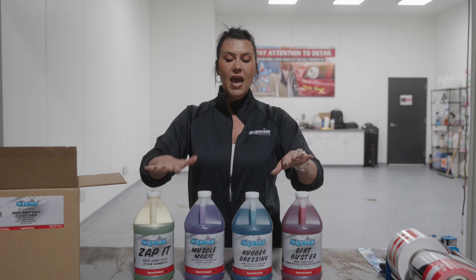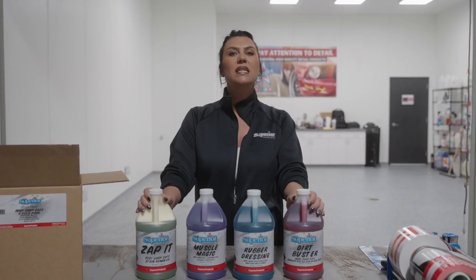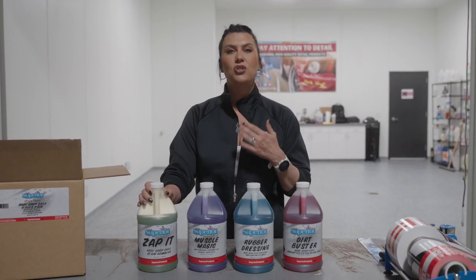Part number on this is A101. And again, these kits are fantastic to get introduced to our line of products.